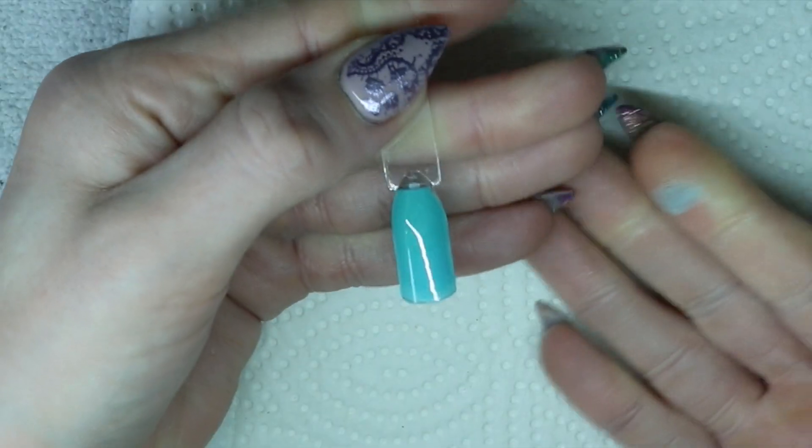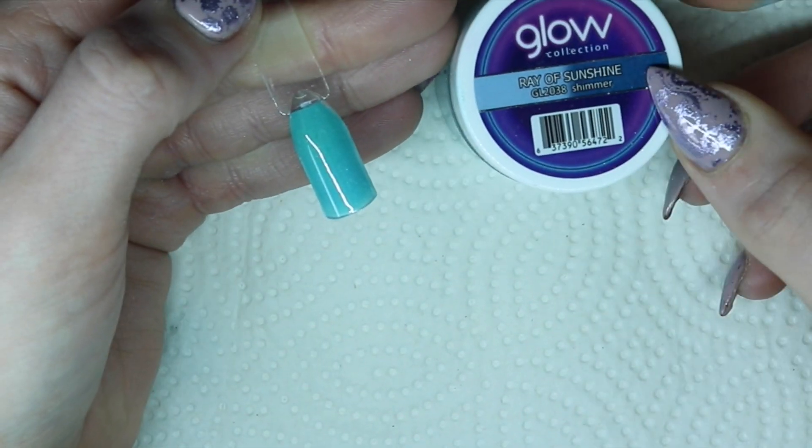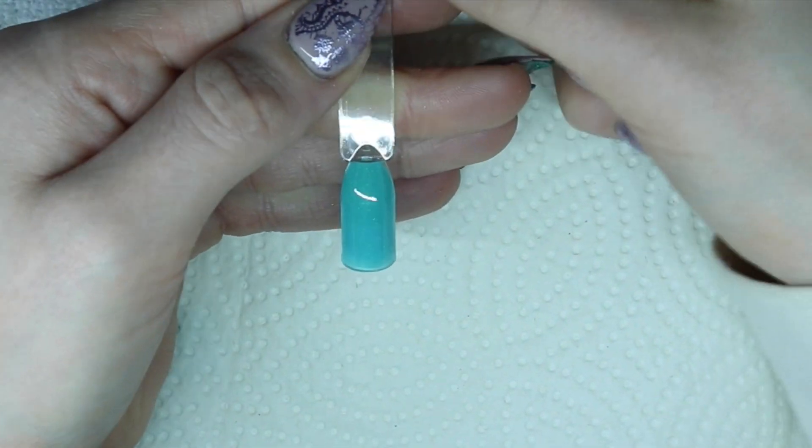So this is how this one turned out — a really pretty bluey green, turquoise color. It glows a blue color, so I'm going to show you that right now. This is what Ray of Sunshine looks like — it is a nice bright blue and it glows quite intense in person. It's a little bit more than what my camera picks up, which is pretty cool.